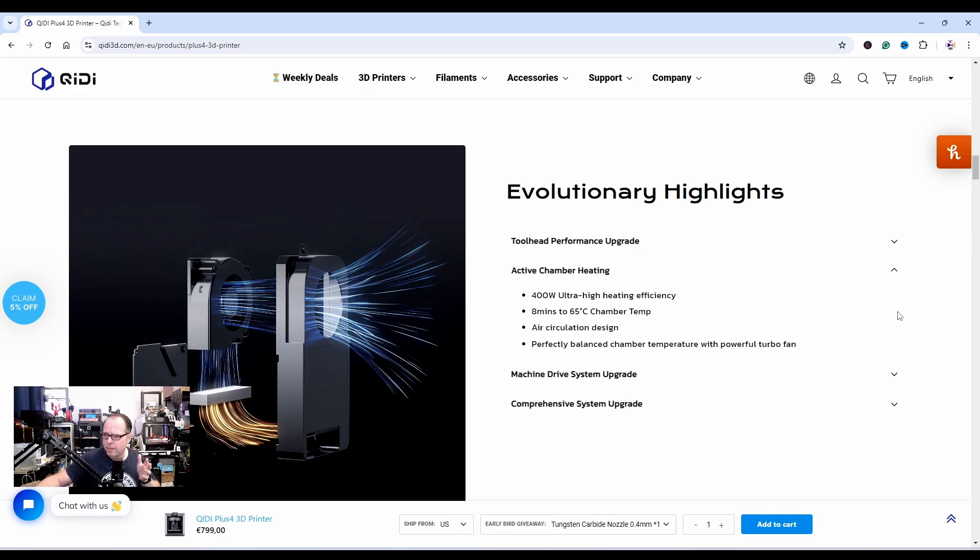Perfectly balanced chamber temperature with a powerful turbo fan. I thought my current one was loud — until I got the Creality K1, which was even louder. I described it like an airplane lifting off.